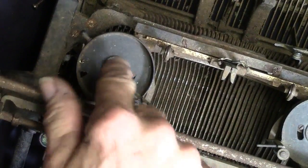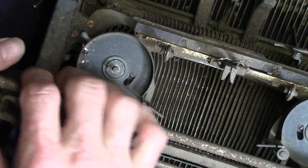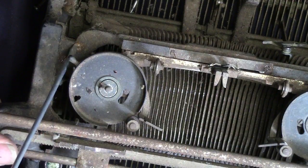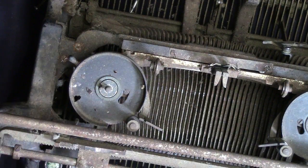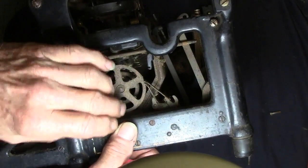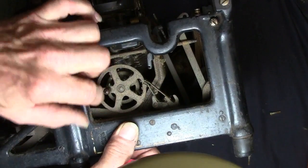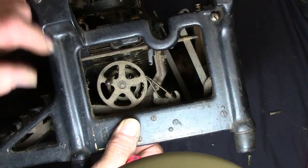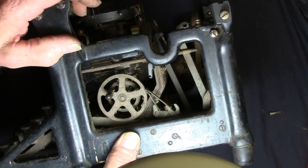Well, the next thing we're gonna take out is these ribbon holders. There's two screws right here — one there and one there. I've got them loose, and this is how you feed the ribbon. It goes in one way but you can push a button to rewind it.